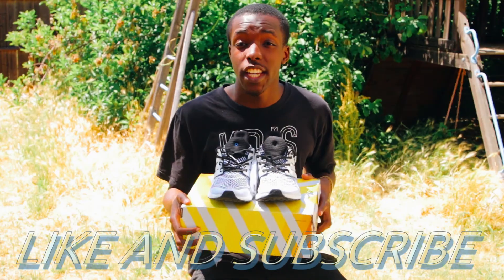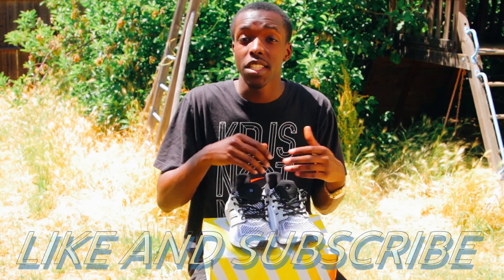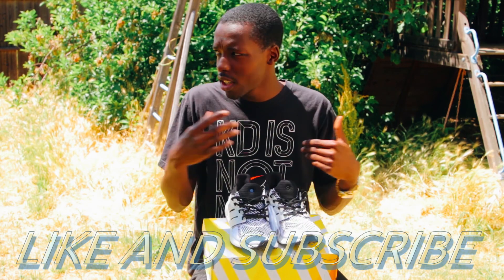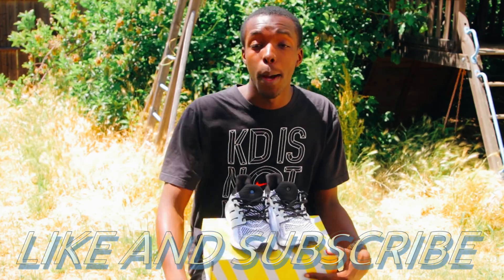Thank you for checking out this video. Make sure you like and subscribe — Heartbreak Bobby, Lids and Kicks, more videos on the way. We have 650 subs right now, let's get to 700, let's run it up, let's go crazy with all these videos. Thank you for all the support so far. Let's get into the unboxing and on-feet portion of this video. Peace.